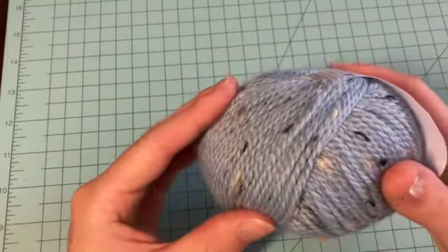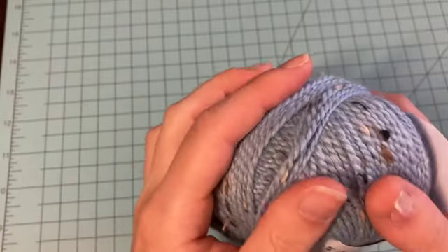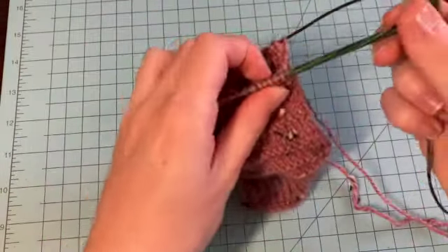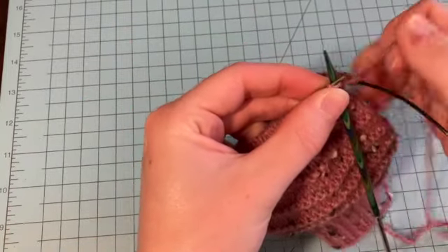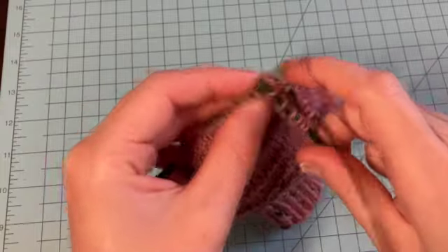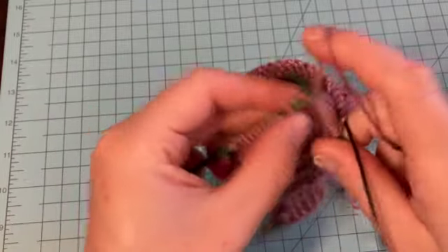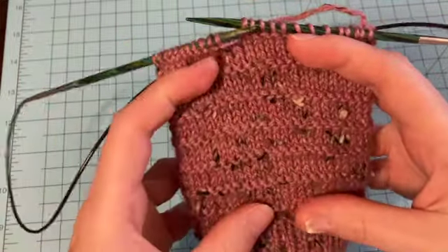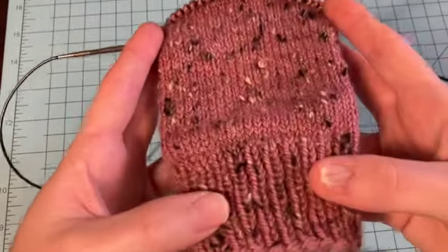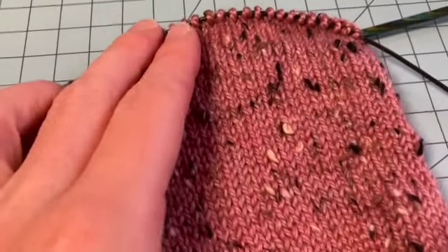I want to share my first impressions — when I first picked up this yarn and touched it and squished it, I will admit it did feel a little bit on the rougher side, and I think that's the alpaca. I'm just not used to that texture, so that did give me a little bit of pause. I'm very hesitant with my yarn money and just want to make sure I get yarn I really like, but I decided to cast on and see what I felt.